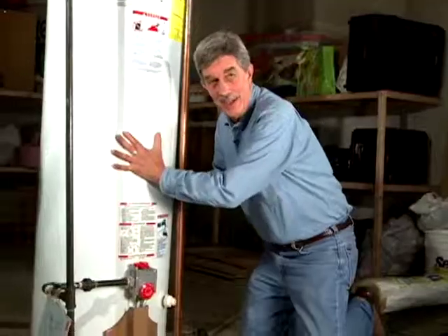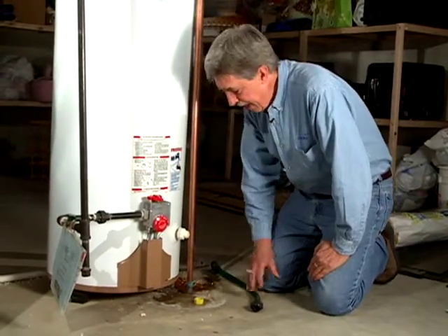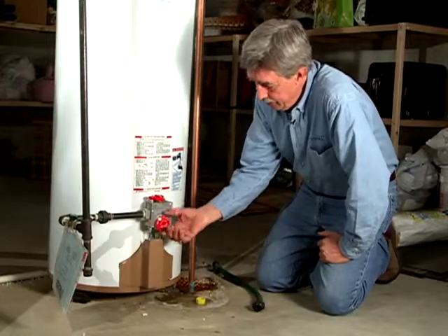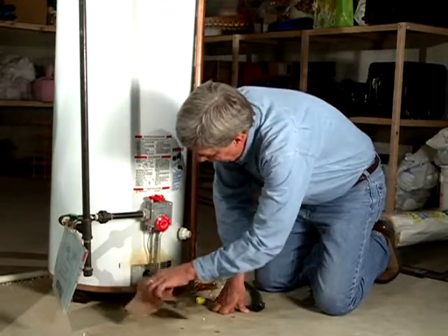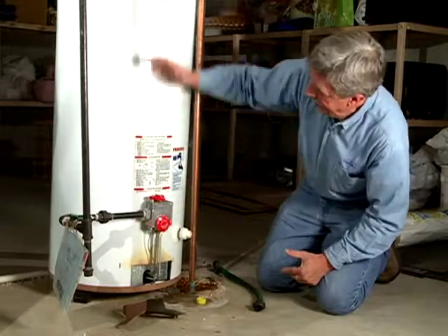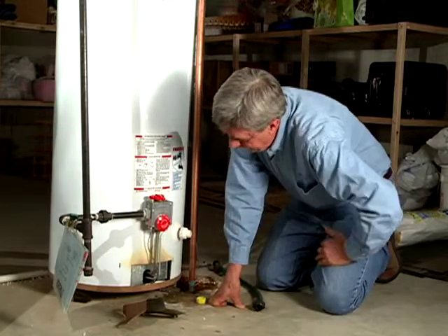Down at the business end of the water heater, here's the pressure relief pipe coming down at about the right height so it won't spray if it blows. We have a drain valve here and a control for the flame — this is how we set the temperature. The gas is fed to the burner underneath the tank; there's an inner tank with a dome inside, and that's what heats the water. There's a slight heat pattern here because some heat escapes underneath.